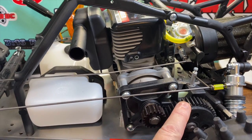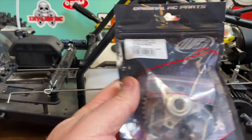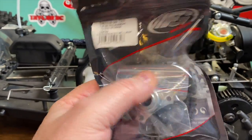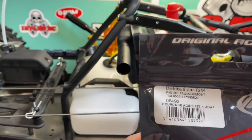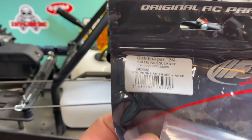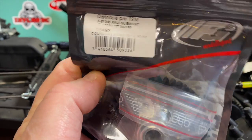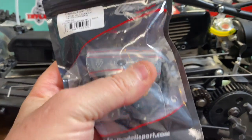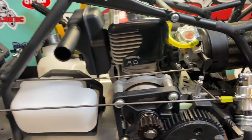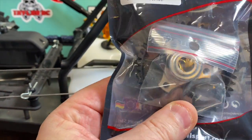This is a plastic spur, so we're going to upgrade that. I got this spur with an aluminum mounting piece for the spur gear — it's in a different language, German or French. This is a 46-tooth steel spur gear. Stock is 46-tooth on the spur, so I'm going to start off with a 46, but upgrading from plastic to the steel spur gear.